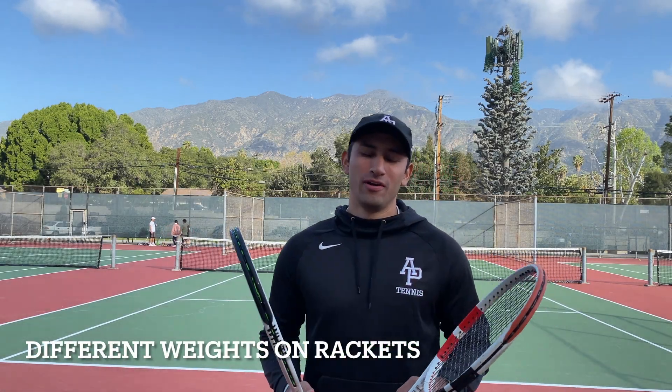Hi everybody, welcome back to my channel. In today's video I'm going to go over the different weights on the rackets and what they mean for you, whether you're a beginner, intermediate, or advanced level.